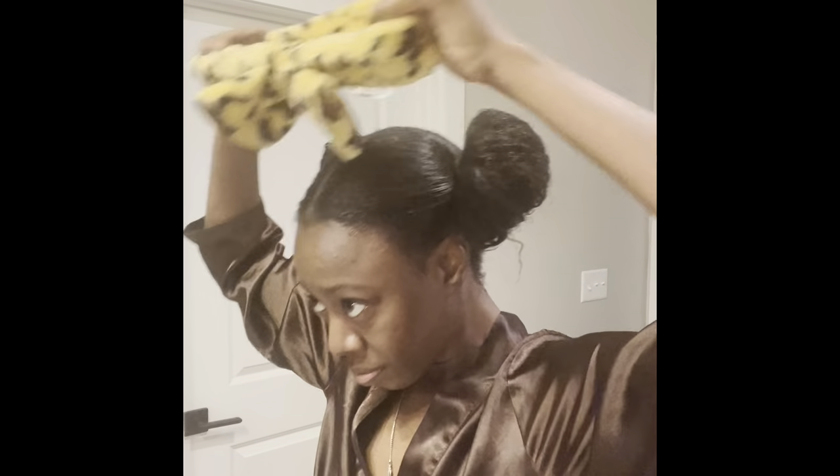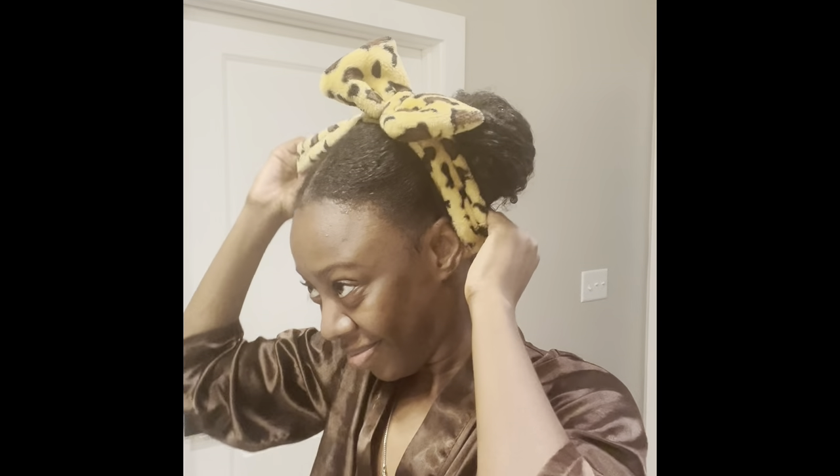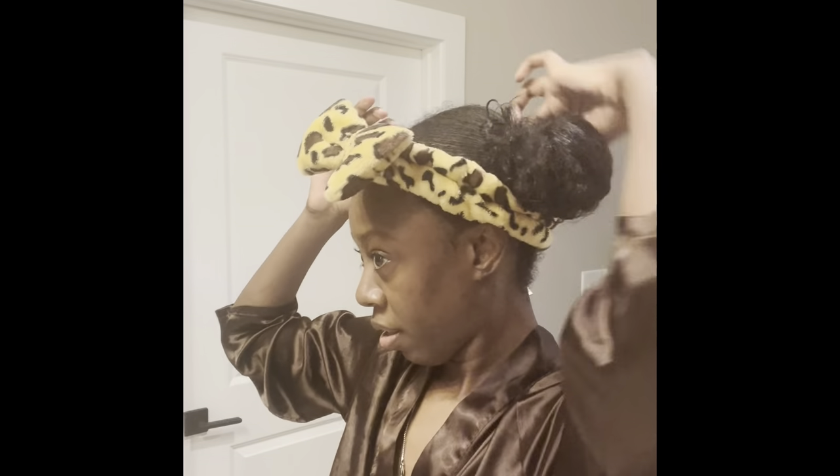Now I'm going to put on my little towel protection, my little headband. I forgot what they call these things, but this is like my facial headband. It's like super cute — it's cheetah, it's so cute. So now I'm just kind of adjusting myself. I've got my little robe on, but now I'm about to get into my skincare routine.